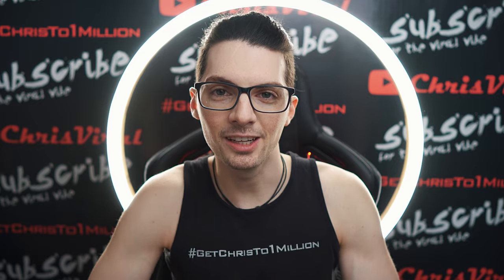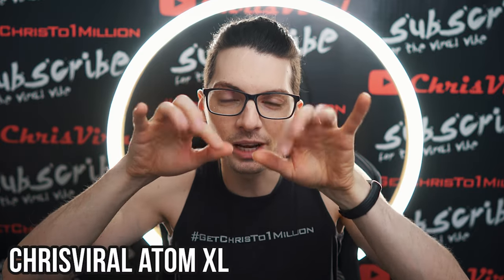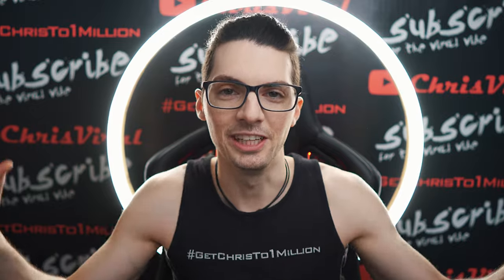If you want to see all my videos about the Atom XL, just type in ChrisViral Atom XL in the YouTube search and you will find all the videos.